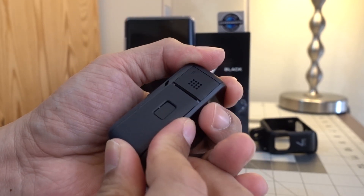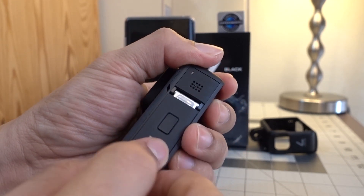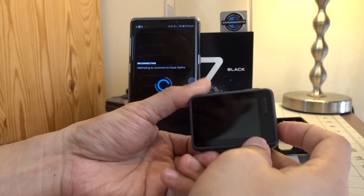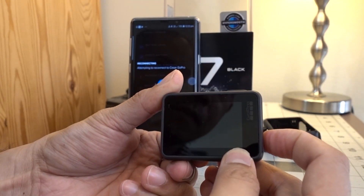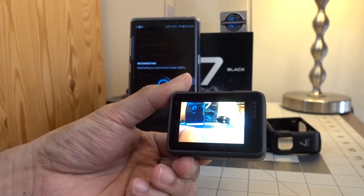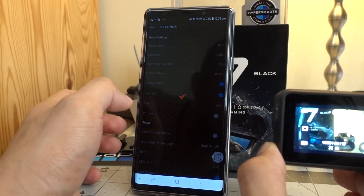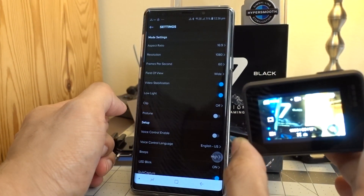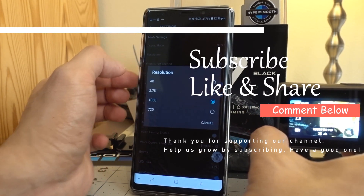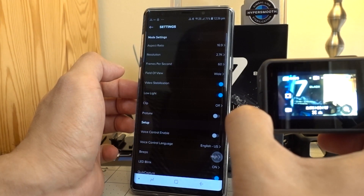Thank you very much for watching. The next video will be how to set up the software of your GoPro, including downloading the GoPro app on the Play Store and using your mobile phone to control your GoPro settings. Until then, it's Zizar — thanks for watching, please subscribe to the channel. I'll see you next time, have a good one!